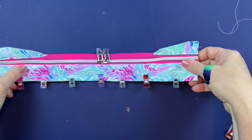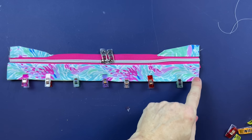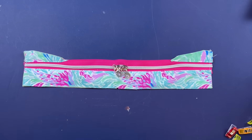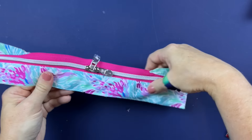Once clipped, top stitch right along this folded edge. Once you get that top stitched, baste stitch starting up here, down along this edge, and back up to this edge. Here is what our zipper gusset is looking like.